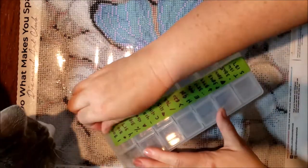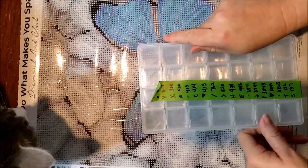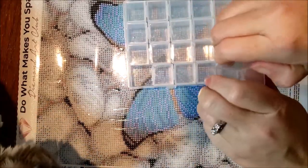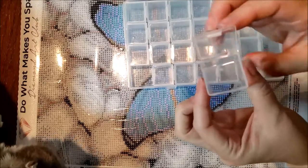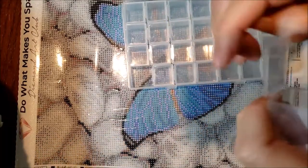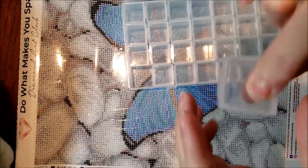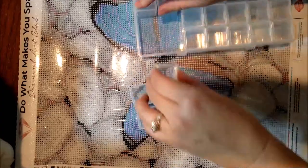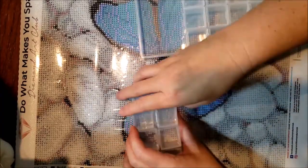So now I'm just going to pull out these containers — they are all separate and they do open. I have started using these. I don't love it, but I don't hate it. One of my containers in the other kit doesn't want to close that well, and that's the only reason why I don't really love it.